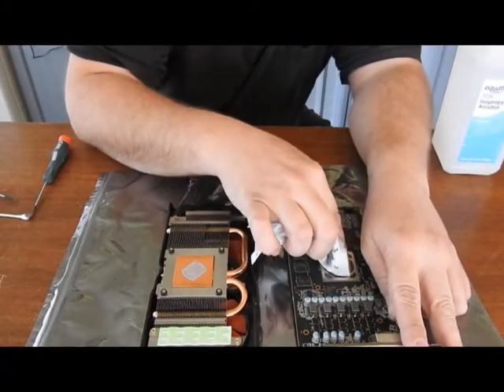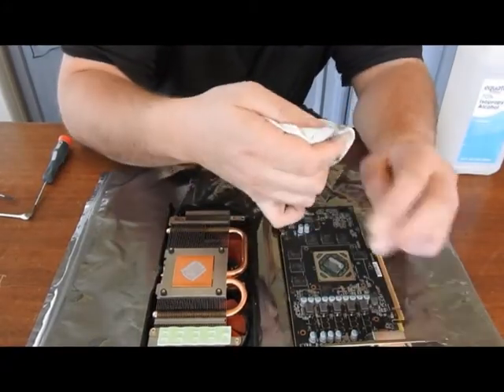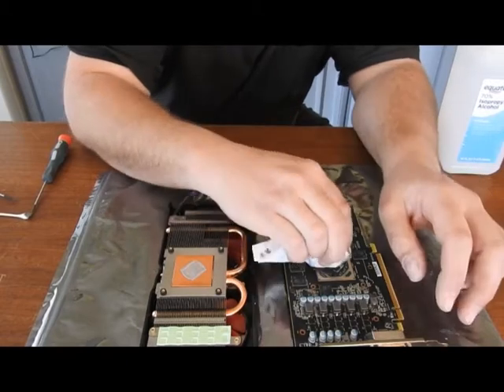Alright, this should be a pretty easy clean up. It looks really dry.